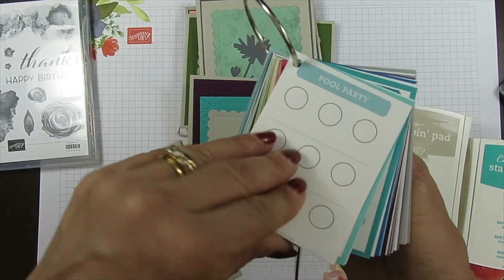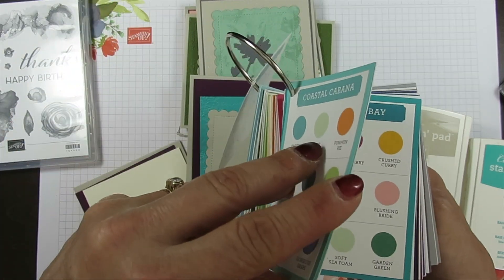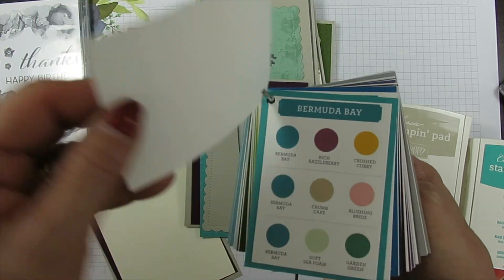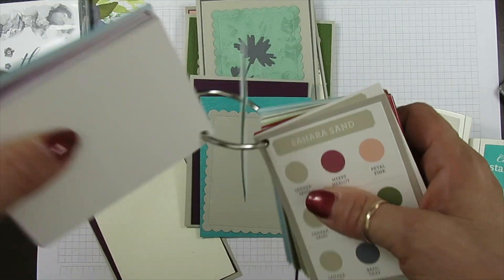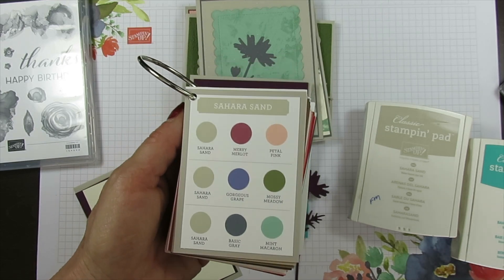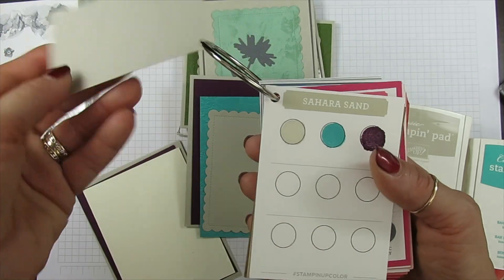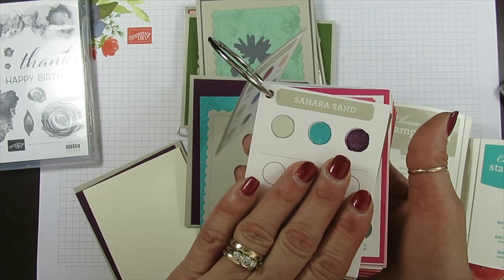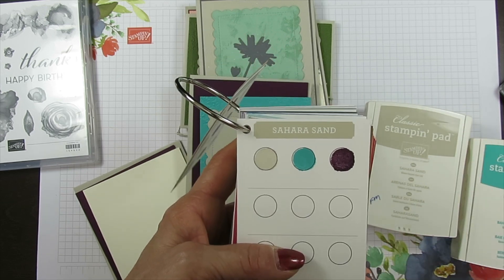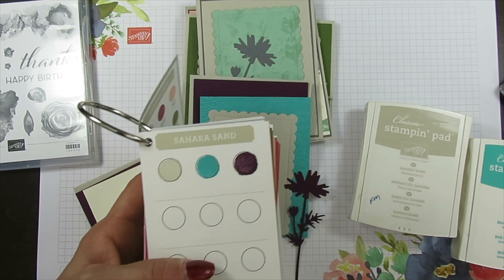Coastal Cabana is mounted on Coastal Cabana. I noticed I got a plain one — I forgot to mark it. I have to remember when I do an extra color that I like the combination. So today I am sharing Saracen, Bermuda Bay, and Blackberry Bliss — that's a combination that I created.